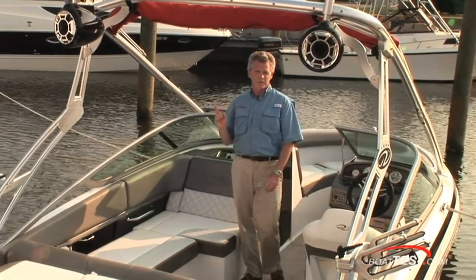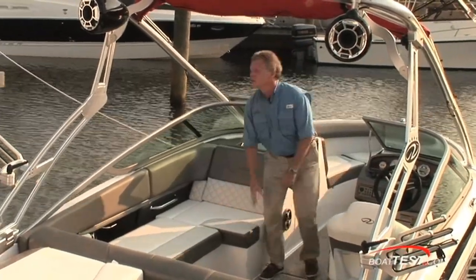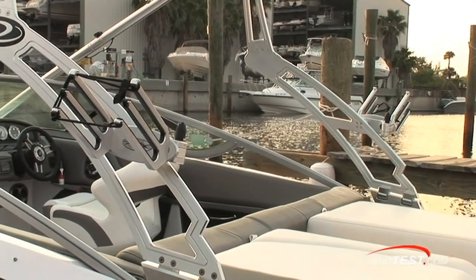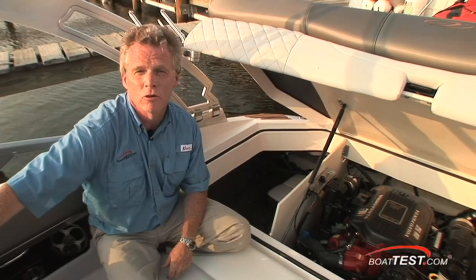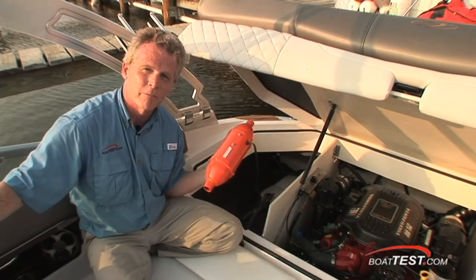New for 2010 on our test boat and all Regal Sport boats: upgraded upholstery with the tri-color, and check out the milled aluminum support for the wakeboard tower. It's no fun bringing an inflated tube on board — bring it deflated, and when you get it here, fill it up with your compressor.